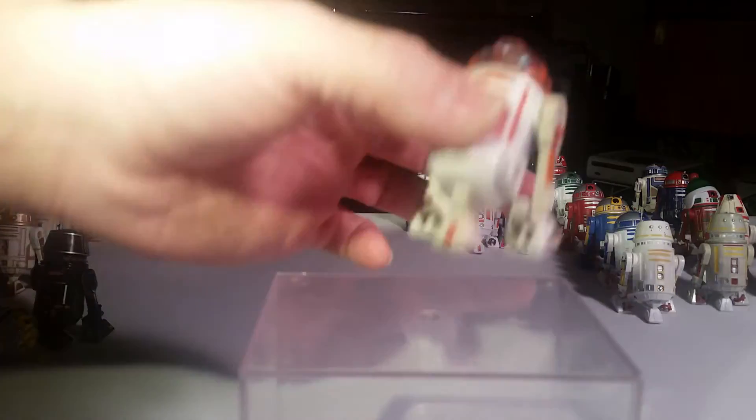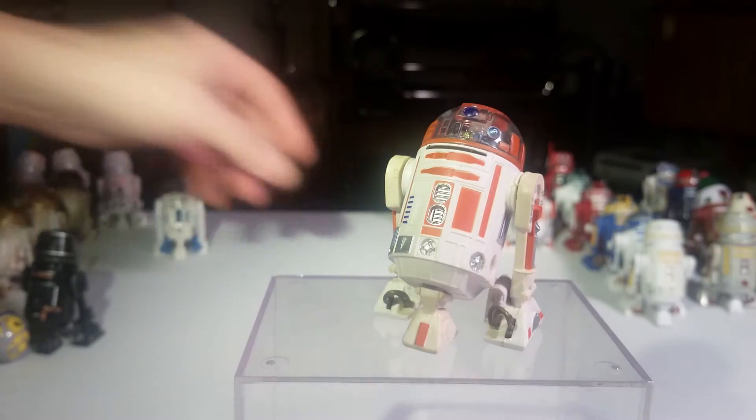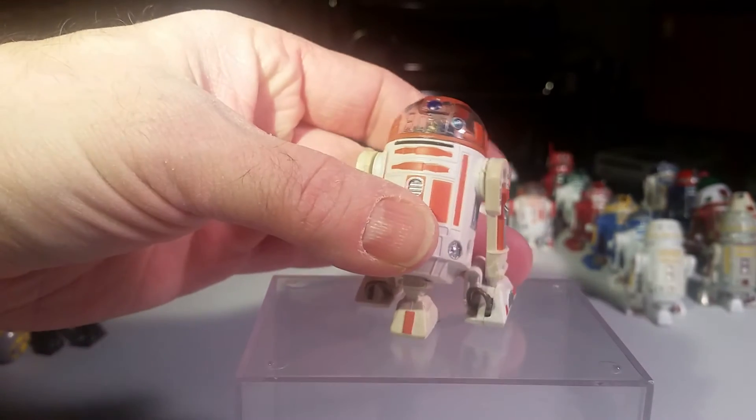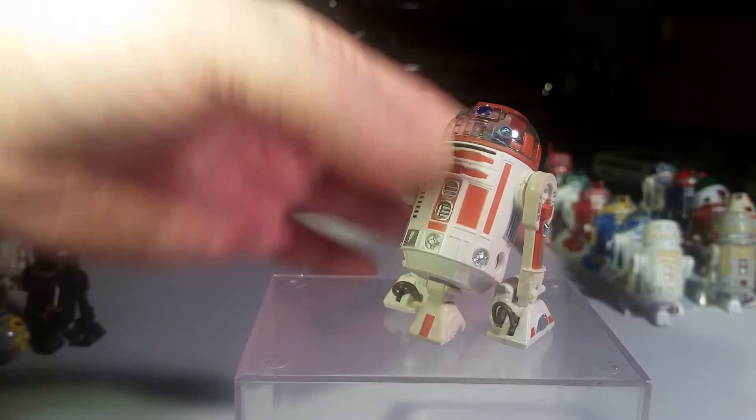And the next one's another good one that I like a lot. That's R3-A2. He's got a clear dome — you can see his brains.